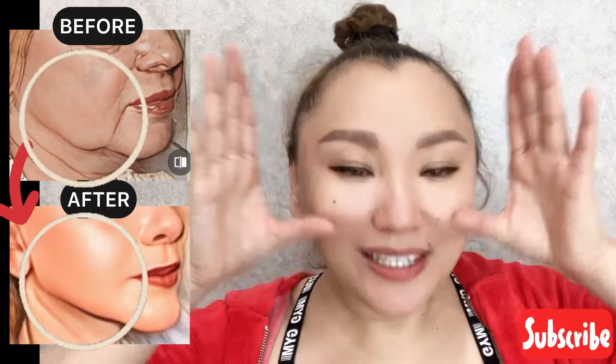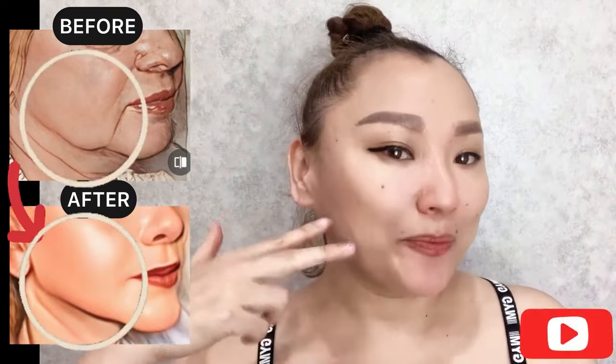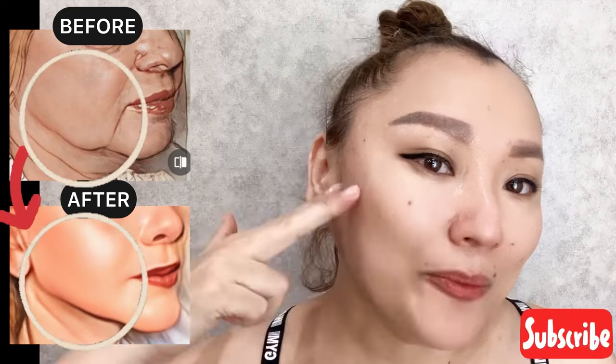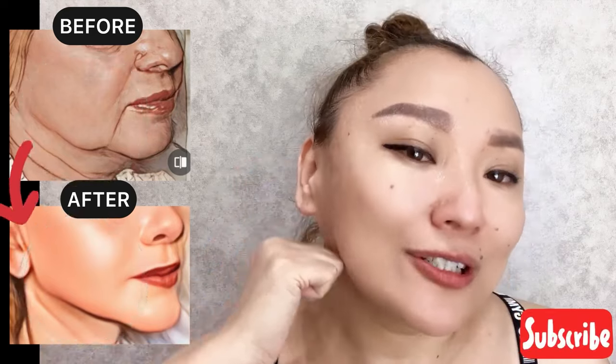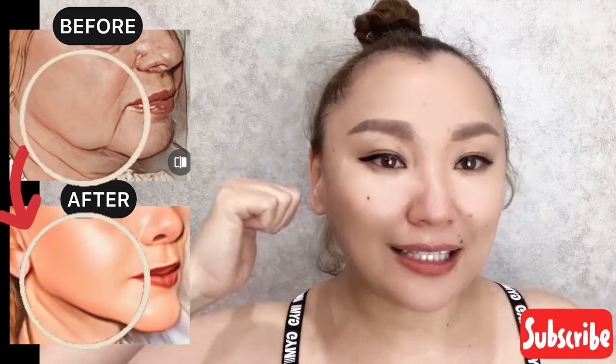Next step: chewing muscle. Use the knuckles and start to do motions along the chewing muscle for the entire length, beginning from the cheekbones area towards the lower jaw with pressure, and open your mouth slightly.